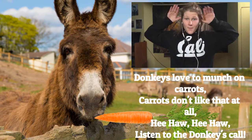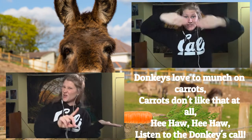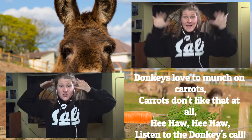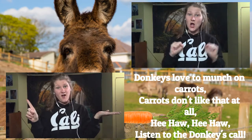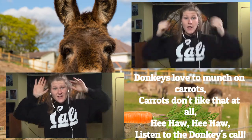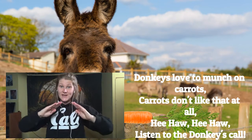Donkeys love to munch on carrots, carrots don't like that at all. Hee-haw, hee-haw, carrots don't like that at all. Hee-haw, hee-haw, listen to the donkeys call.